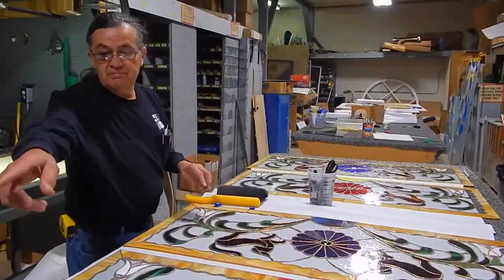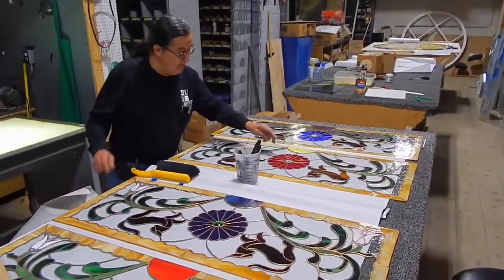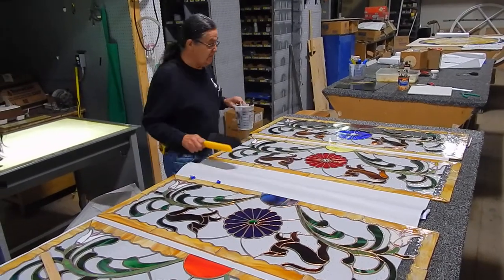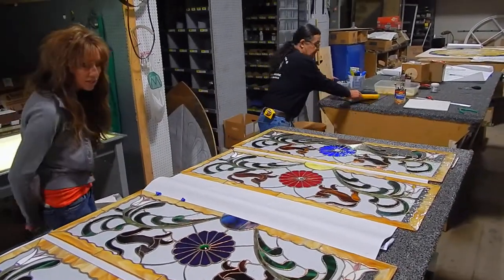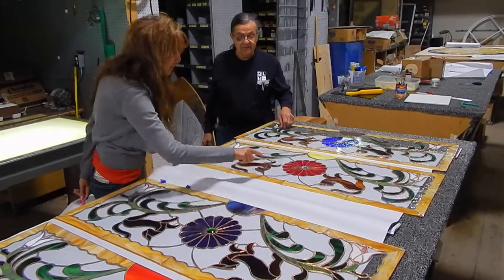And whatever color — see the blue on the bottom there? That will match this blue. Each one will have their color, and then the common color. I love this one right there — the rainbow. Everyone is a little bit different.